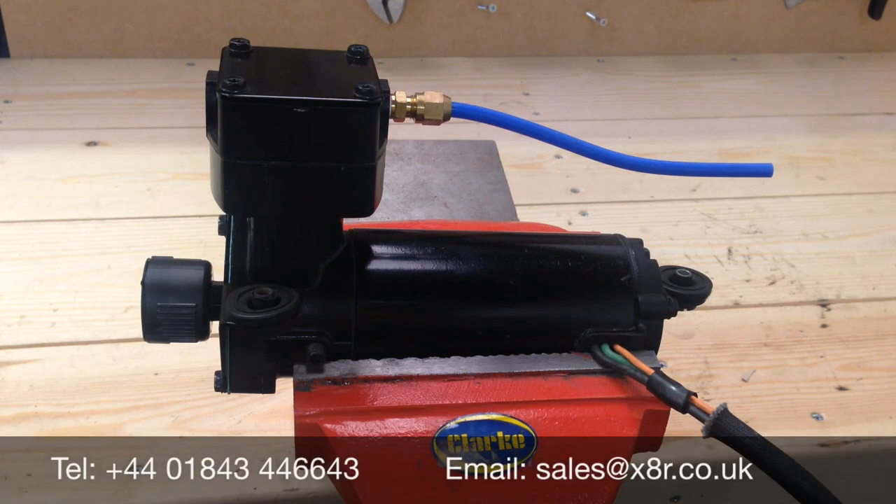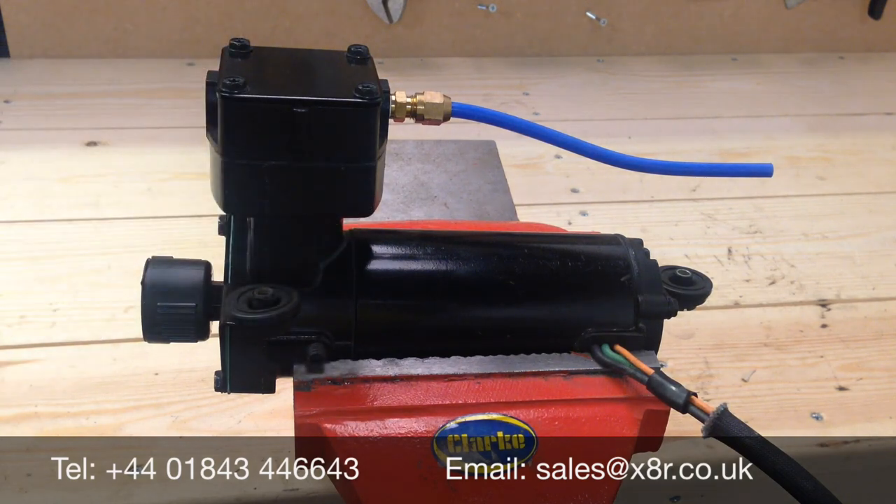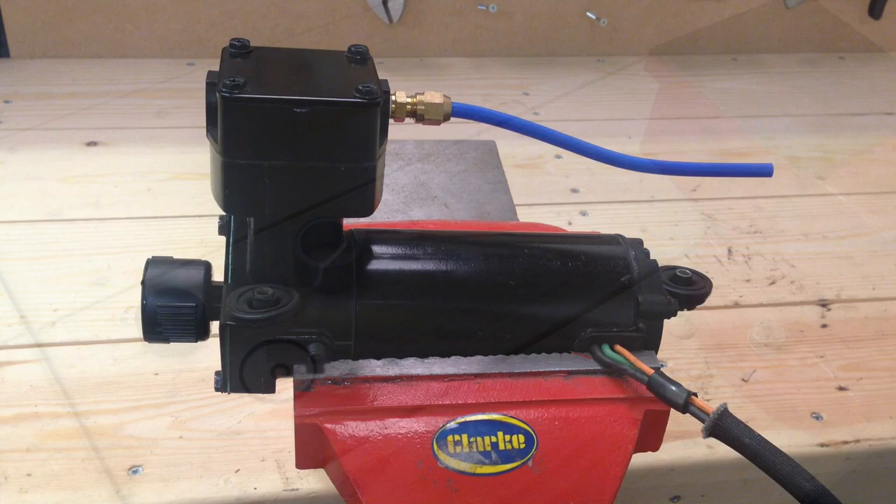This is an X8R video demonstrating how to repair the piston seal on the P38 compressor. It's a common issue with these compressors — the piston seal wears down, reducing the output of the compressor and causing many vehicle problems. Our replacement kit includes everything you need to replace that and to repair the compressor.